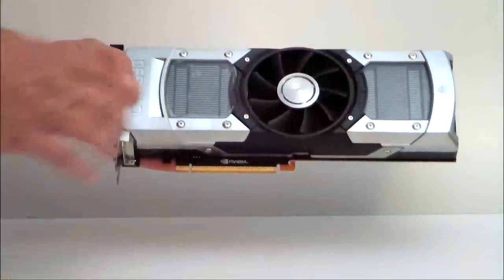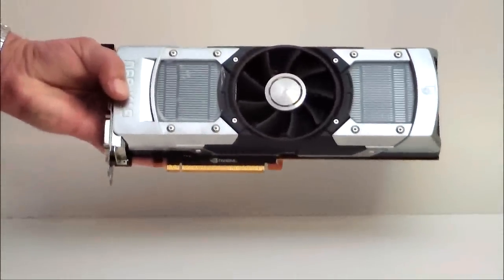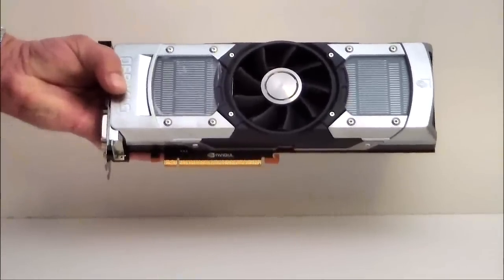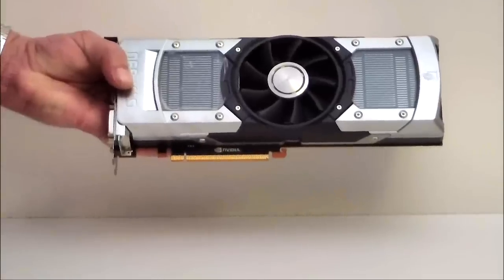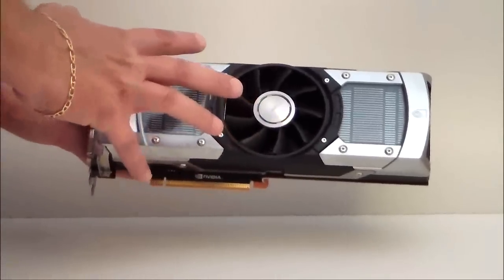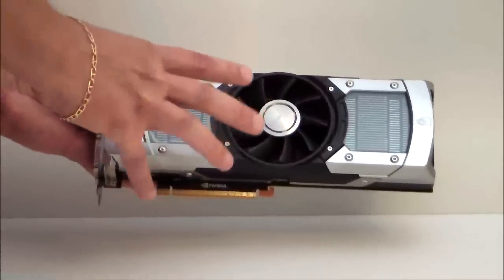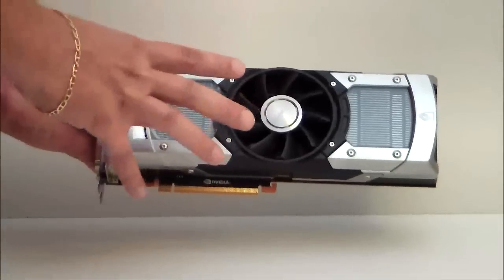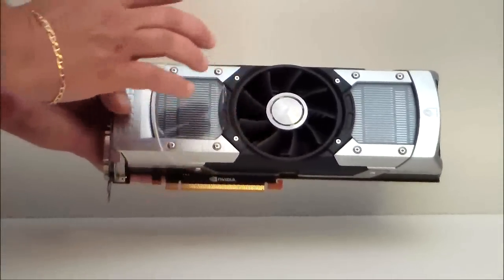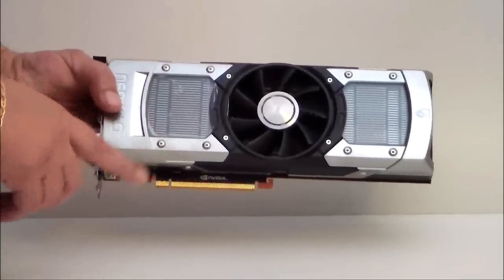Let's talk about the two GPUs that are underneath each of these heat sinks. It has 3,072 CUDA cores, 4 gigabytes of GDDR5 memory. It has an onboard PLX chip on it, so basically what's going to happen is you're going to get full utilization of both GPUs at the same time on one unit, which will give you x16 PCIe at PCIe 3.0.